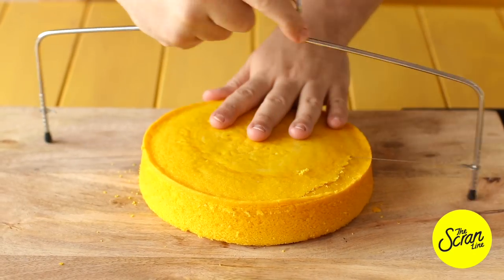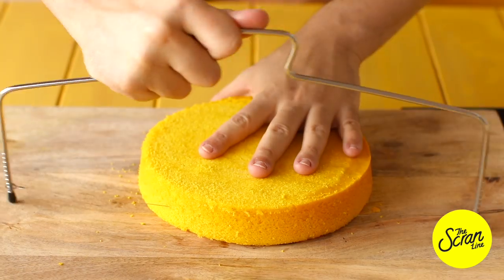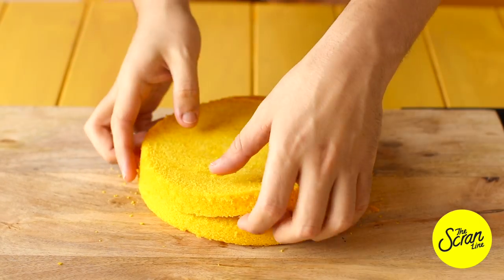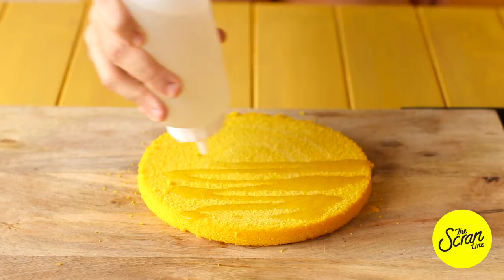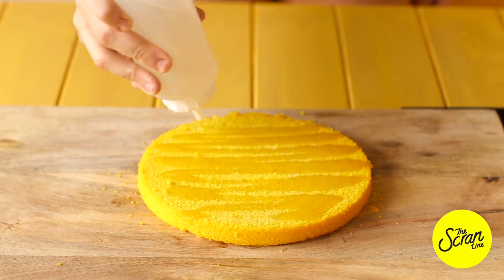I'm using a cake leveler to level the cakes off into two slices. I've added some lemon juice to some simple syrup — which is equal parts sugar and water, boiled then cooled — and we're going to drizzle some of this onto the cake. You don't want to drizzle too much, otherwise you risk softening the cake too much.